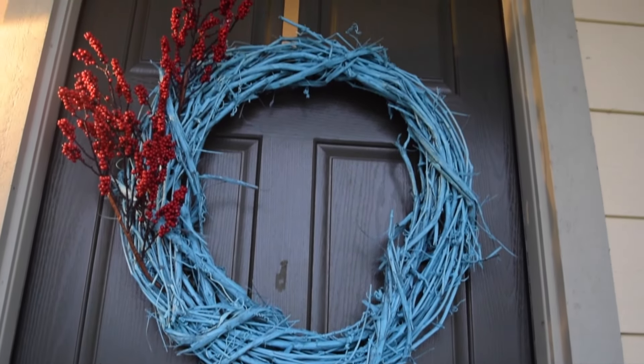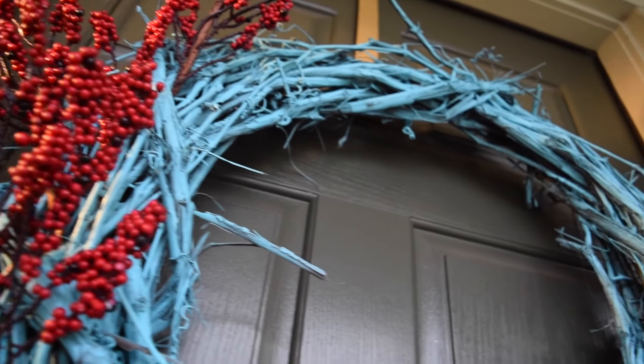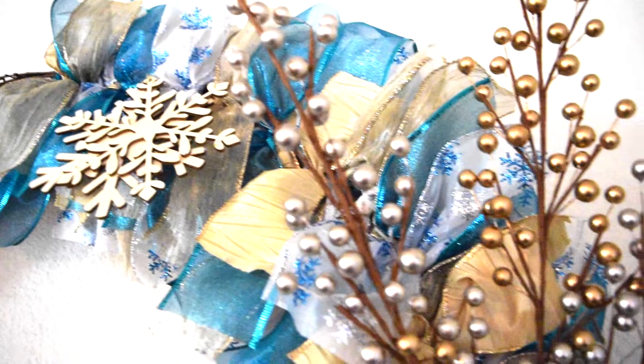Hey guys, welcome back. So I made two holiday wreaths. It's teal, silver, and gold to match the decor in my house. And I thought I'd share and show you guys how I made them.